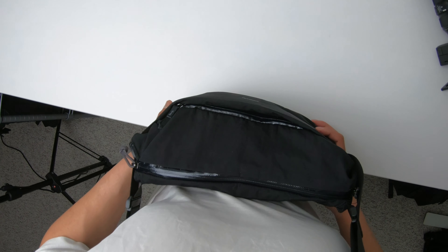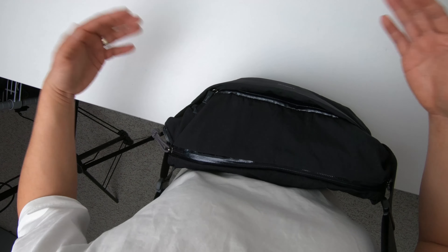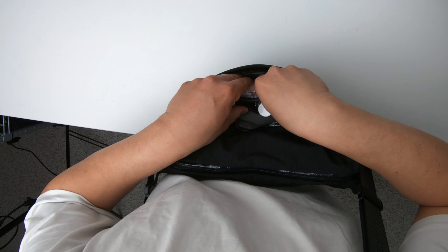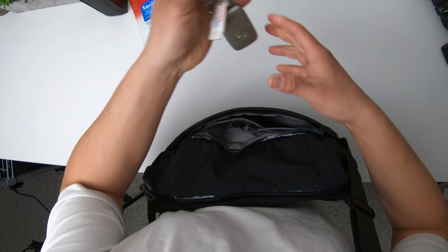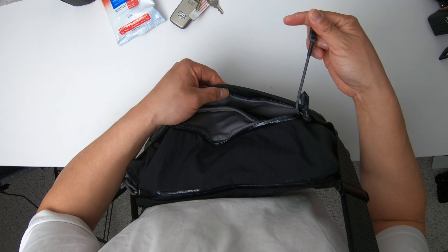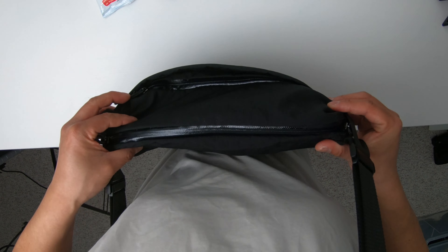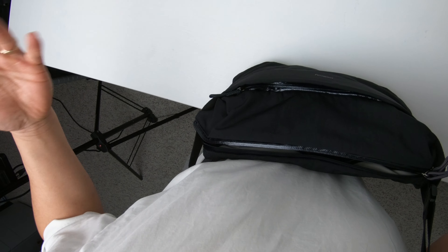This is a first-person look at the Bellroy Venture Sling 9 Liter. At the very front pouch, it's got a zipper — I do wish the zipper pull was a little bit larger. Inside there's nice volume. Right now I have a pack of sanitization wipes, hand sanitizer, and my keys on a leash. It has a nice elastic cord for your keys — long enough to pull out your keys and open doors. I'd recommend having a slightly larger zipper pull. The zipper pull on the main compartment is dual-sided, so you can open it from either side.